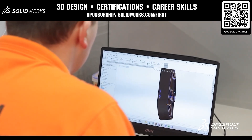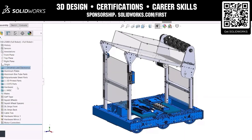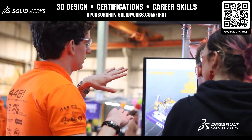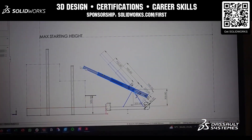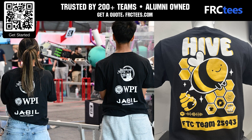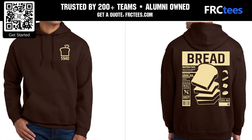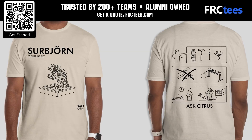First Team SolidWorks is free for you. Design in 3D, build your robot, and gain the career-ready skills 80% of employers look for when hiring engineers. Get SolidWorks for your entire team at solidworks.com/first. Founded by FIRST alumni, FRCTs understands what teams need: high quality apparel fast. From t-shirts to jackets and more, with a free 14-day turnaround and faster options available, you can join 200-plus teams who are already saving. Get a free quote at FRCTs.com.